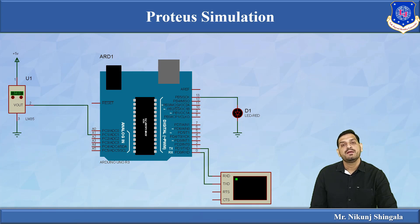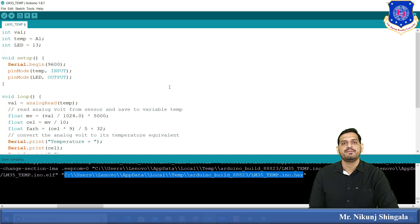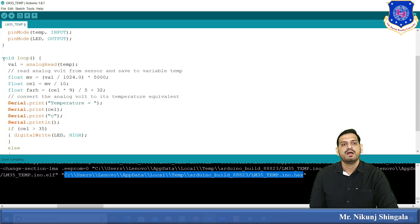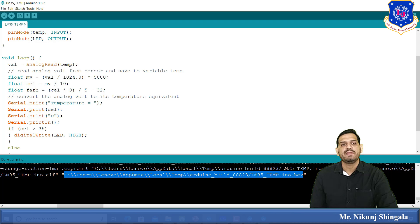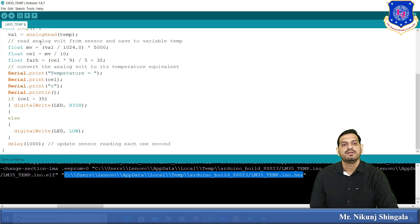Here is the Arduino IDE sketch for LM35 interfacing. Three variables are defined: the analog pin A1 is connected to the output of the LM35, and the LED is on pin 13. In void setup, Serial.begin(9600) is used to display the measured Celsius value on the serial monitor — 9600 is the baud rate in bits per second. Pin mode sets the temp pin as input and the LED pin as output. In void loop, the analog value is read from A1 using analogRead() and stored in the variable.